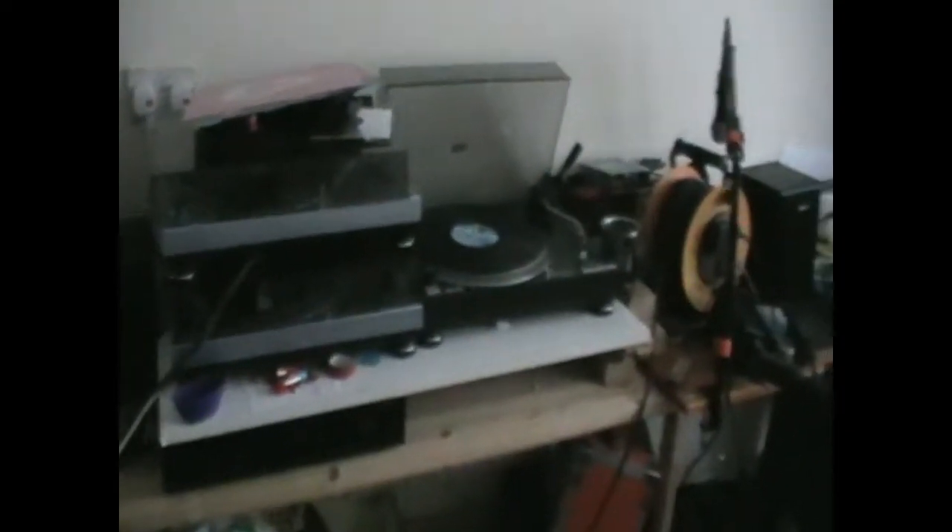This is basically the studio as it stands now. Job number one, I think, is to put the camera down and tidy it all up. Get some semblance of order here.